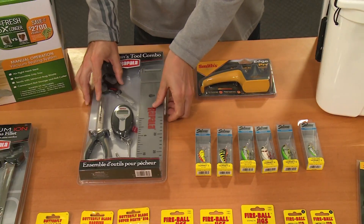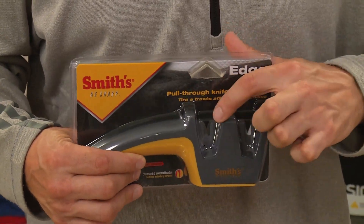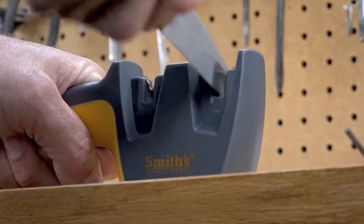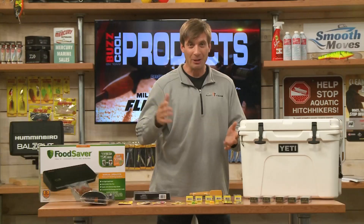For sharpening your knife, the Smith's Edge Pro is very easy to use. You have one side for coarse and one for fine sharpening. Really simple — pull it and slide it back again, coarse and fine. This is something to keep your knives nice and sharp from Smith's, the Edge Pro.